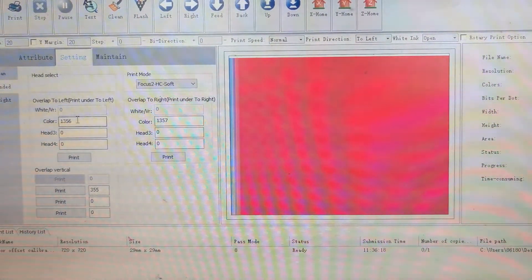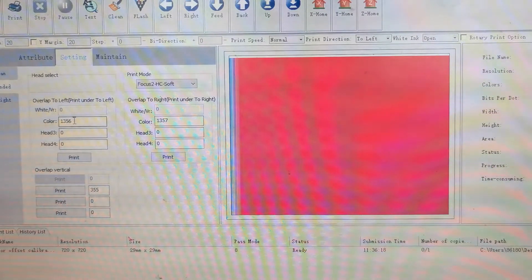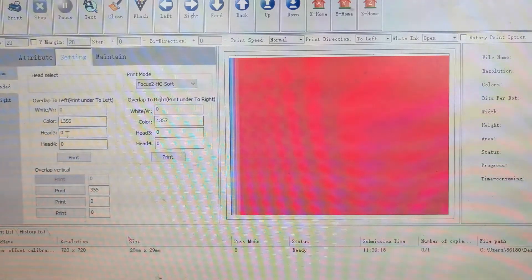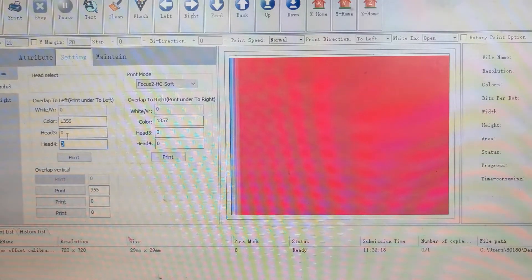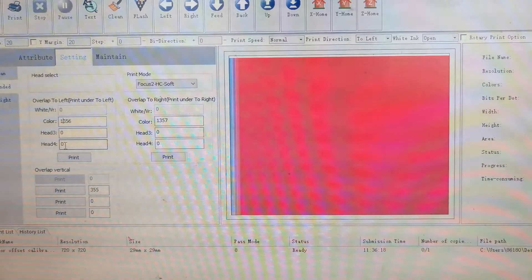We do all the parameter adjustments according to the white ink print head as the standard, and the color print head accordingly. Right now the number is 1356, and head 3 is zero, head 4 is zero. This is because on the ComboJet we only put two print heads — white and color — so head 3 and head 4 we keep as default.